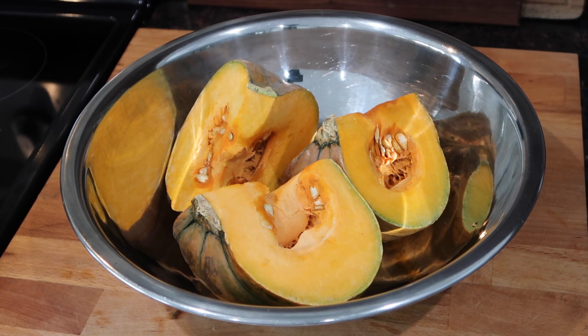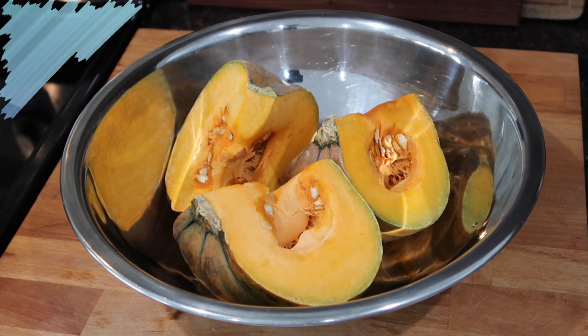I already did a video where I showed you how to cut up the eggplant and store it in your freezer for use in any dish, and in today's video I will do the same with my pumpkin here. So if you want to see how I do this, please keep on watching.